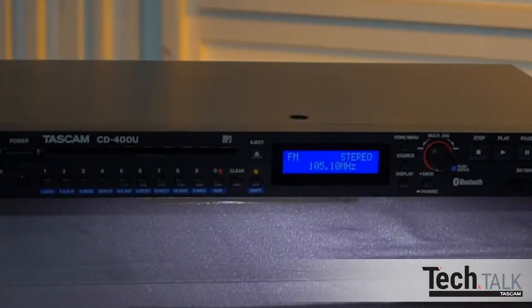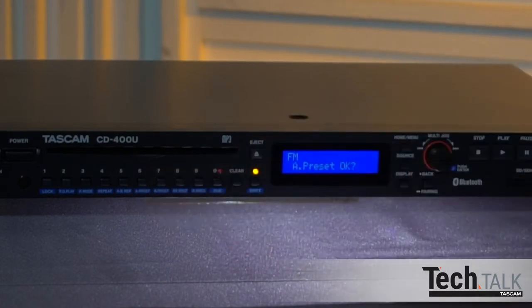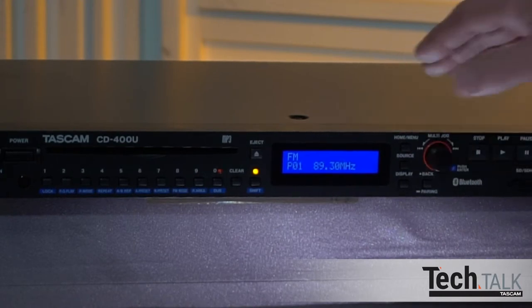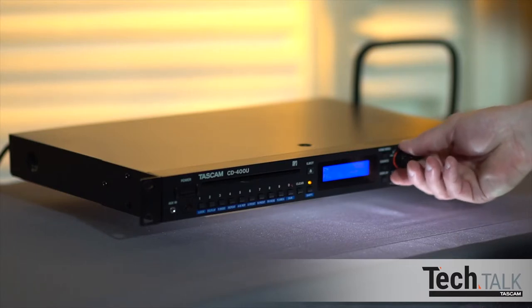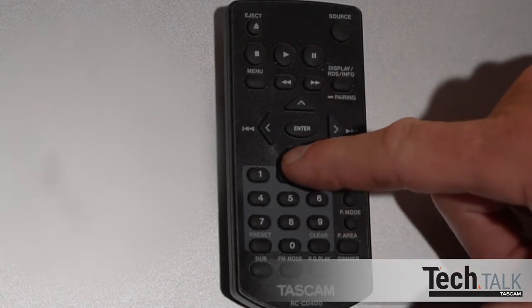In AM-FM modes, you can set presets. Press Shift and A-preset, which stands for automatic preset, then press the multi-jog dial knob in. Up to 20 presets are automatically saved. Choose them by turning the multi-jog dial, or use the remote to select presets by pressing the up or down arrow buttons.